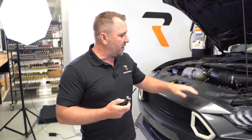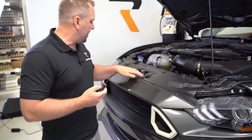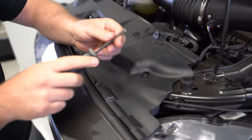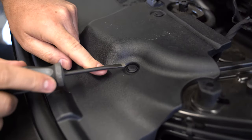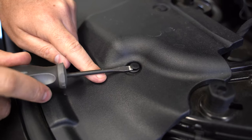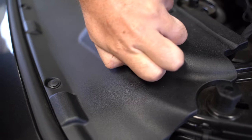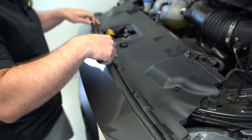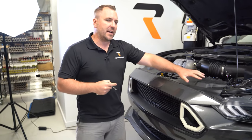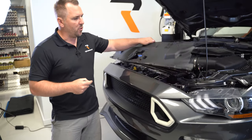First step is to get a small flat tip screwdriver and remove all of the inserts on the cowl. To get the whole cowl off, take the blade of the screwdriver, stick it under the top part, give it a little twist, and pull it out. Do that process on all of these inserts all along the top of the cowl.